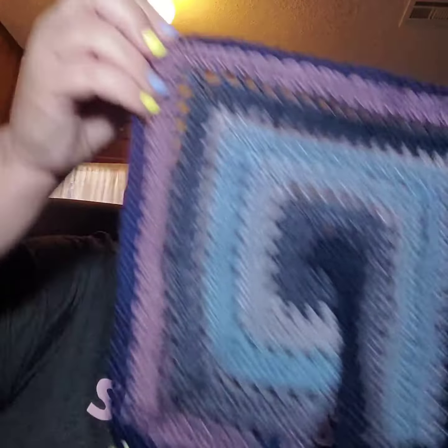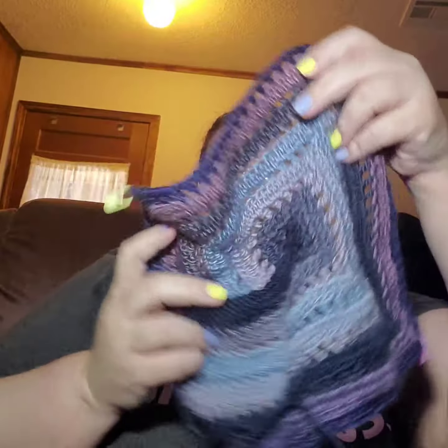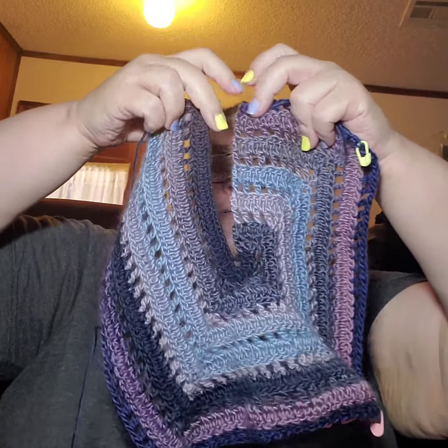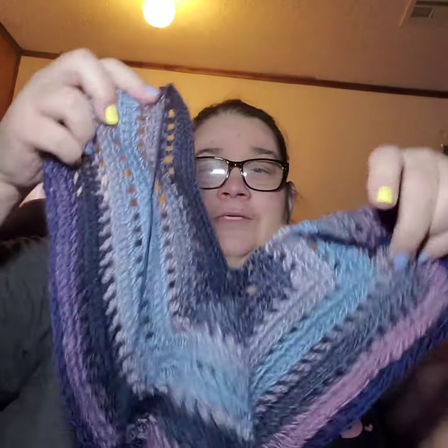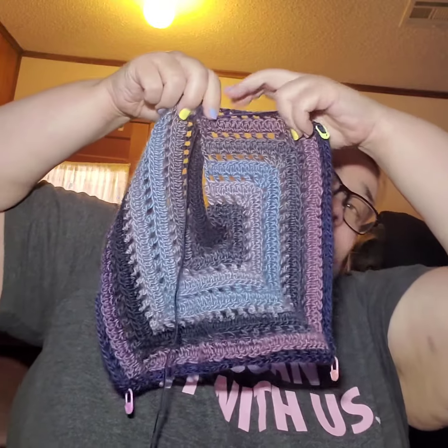I might try to see if I can get another one out of it, but first I'm going to get them finished and see what happens. Here is what it looks like — I haven't sewn these together yet. You're supposed to leave a long tail to sew them together. Here's one of them that I made.